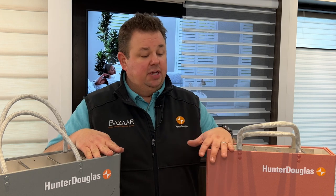Dan from Bizarre Home Decorating, here to answer the age-old question of Hunter Douglas Silhouette versus Hunter Douglas Nantucket — what's the difference and what product should you go for?